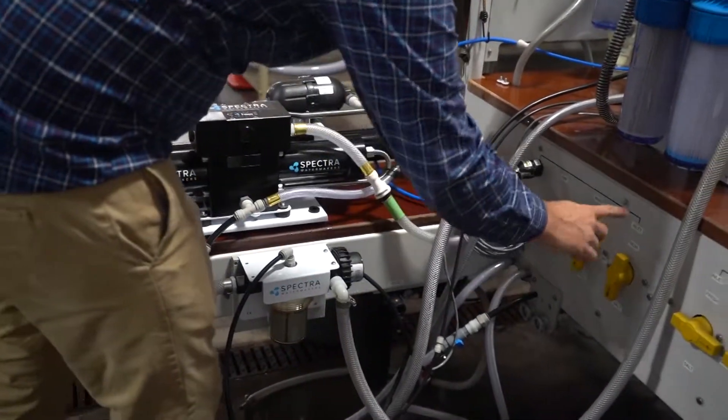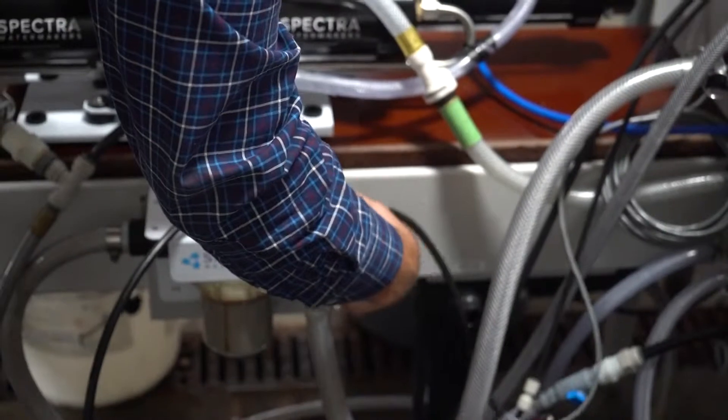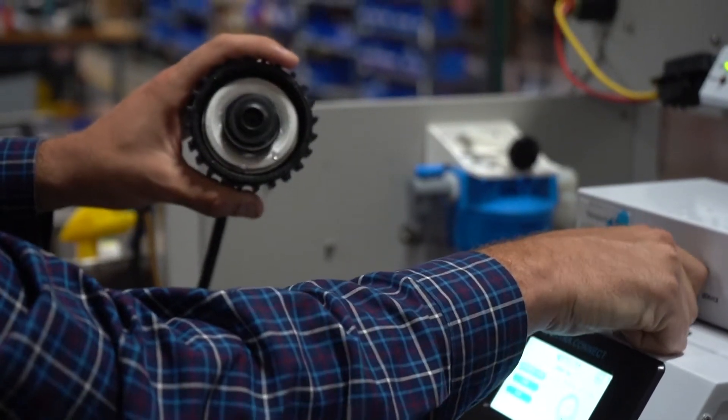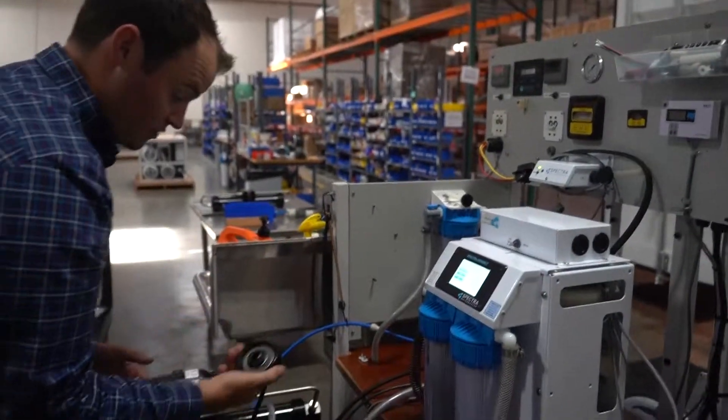The first thing you want to do — this is our C-cock. Make sure that this is off and we unscrew this where we can see the impeller here, and you just want to flick it for a second and see that it spins. That confirms the boost pump module works.